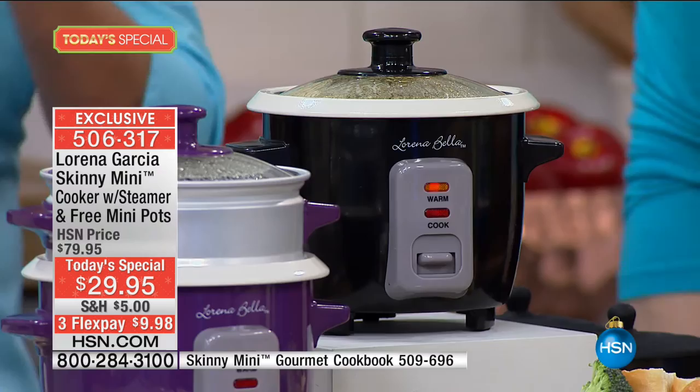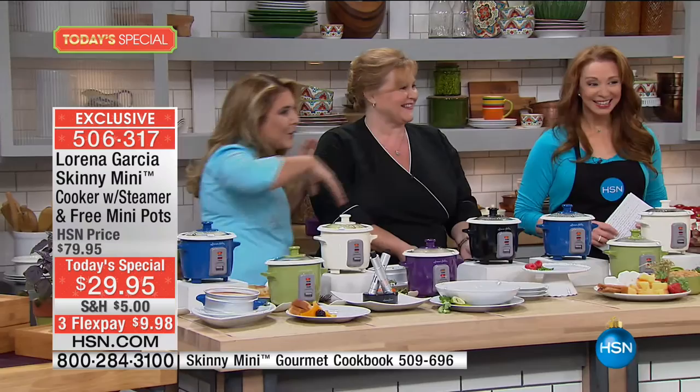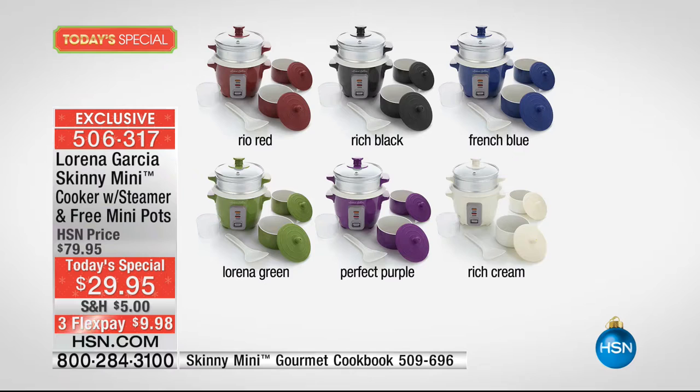We have so many different demonstrations here — the Latin section, the Tracy section, and then Eric's section where you're going to see all the indulgences. All you have to do is pick your color of choice. We've got that beautiful blue, classic black, that beautiful Lorena red — kind of like a sangria red — which we call Rio Red. Then the beautiful creamy rich cream, the green which is really Lorena's signature color, the Lorena Green, the perfect purple, and that French Blue which sold out early the last time it was here.